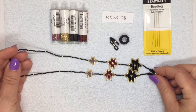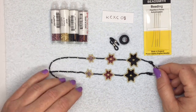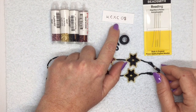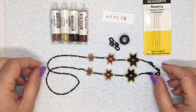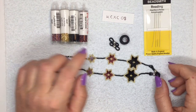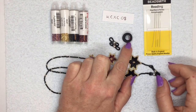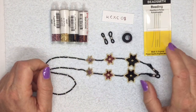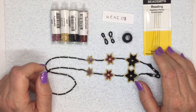Hi, I'm going to show you how to make this sunglass holder. The kit I'm using is KCXC08. In the kit you've got four different colors of size 11 Delica beads, some Ceylon thread, some black Ceylon thread, some eyeglass holders, and I'm also using size 10 beading needles.